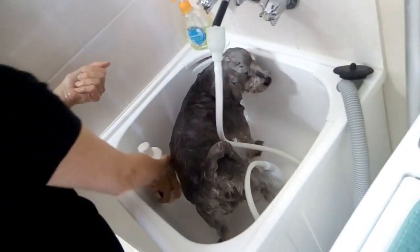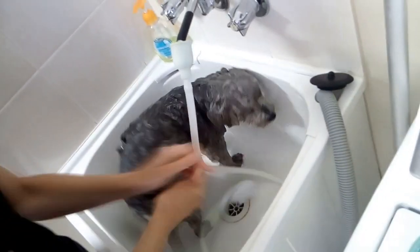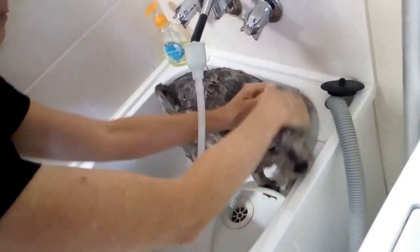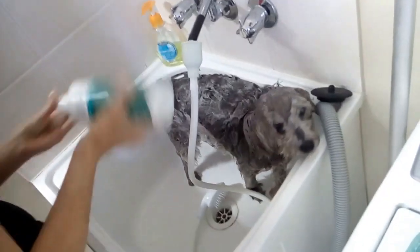Obviously, use shampoo designed for dogs. You don't want them having itchy skin or any sort of allergies from using the wrong thing. Or if they do have any problems with their skin, it's probably best to go out and get something suitable for that particular problem.